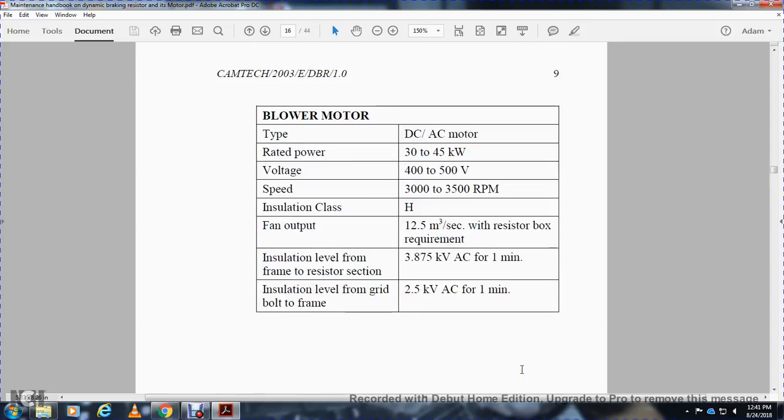Blower motor specifications: Type: DC series motor. Power: 30 to 45 kilowatts. Voltage: 400 to 500 volts. Speed: 3300–3500 RPM. Insulation class: H. Fan output: 12.5 cubic meters per second. Resistor box insulation level — resistor section: 3.875 kV AC for one minute. Grid bolt frame insulation level: 2.5 kV AC for one minute.